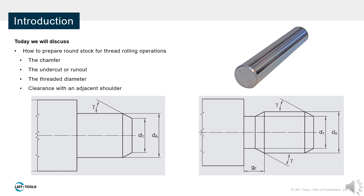From the chamfer, through the threaded portion, to the undercut, I will provide initial setup conditions and guidelines. Lastly, I will explain why shoulder clearance is important and how to avoid unwanted collisions.